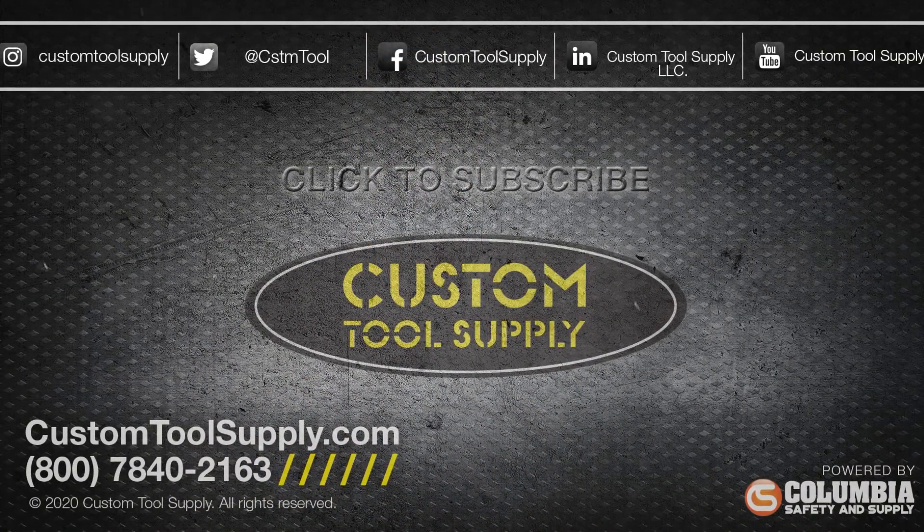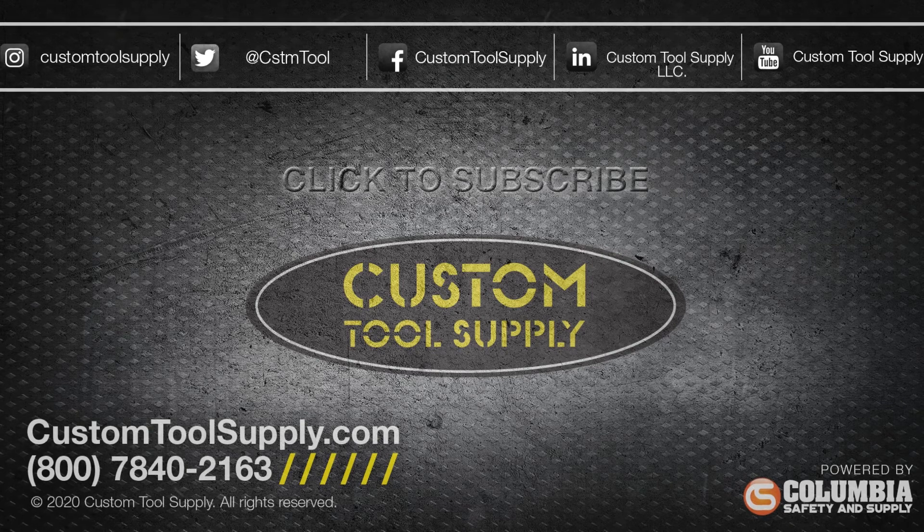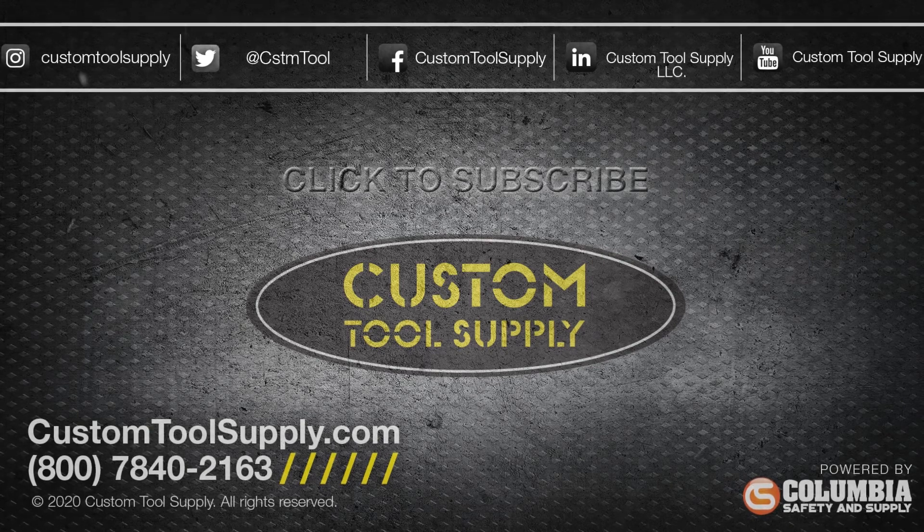Just select the kit for your industry and trust that you'll receive all the tethers you need to stay safe and compliant. If you need help implementing tool tethering into your safety program, don't hesitate to give our gear experts a call and we'll work directly with you to create the perfect tethering solution for your job. Or visit us at Custom Tool Supply to check out all of our tool tethering solutions for yourself. Stay up to date with everything we're doing this year by subscribing to our YouTube channel and following us on all our social media channels.